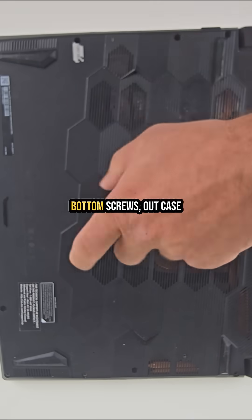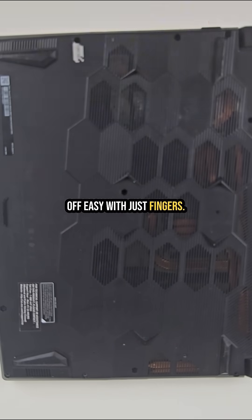Let's take it apart. Bottom screws out, case off — easy with just fingers, no tools needed.